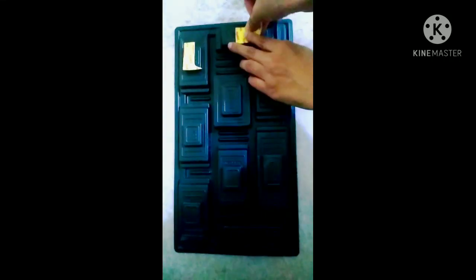As you can see, all the papers are stuck with the tray. Now take the double-sided tape and stick on the back side of the tray. Now open all the stickers to stick it with the wall.